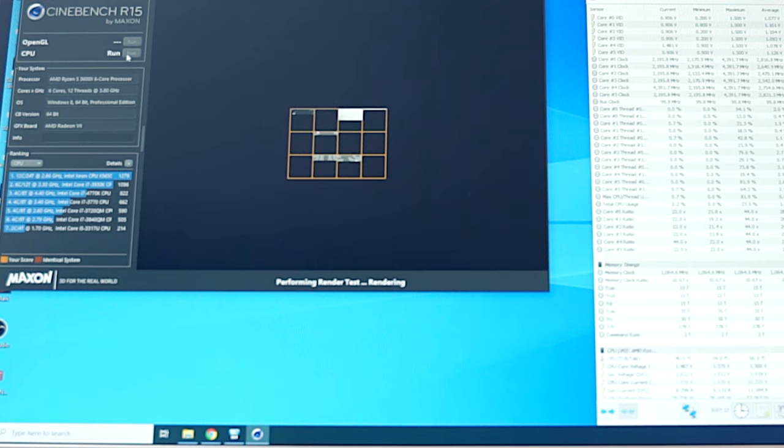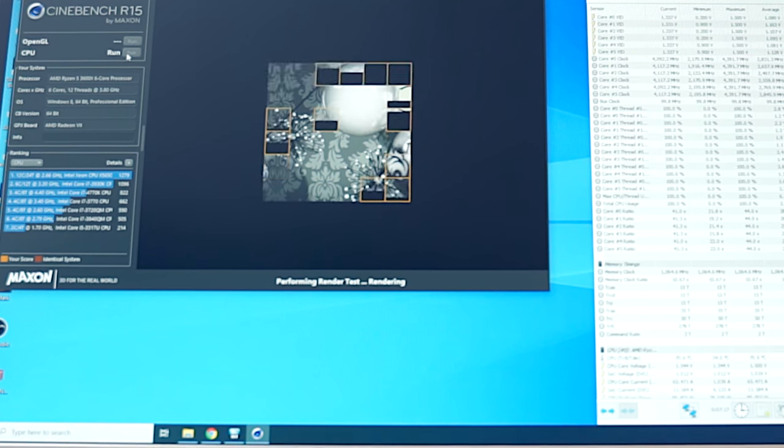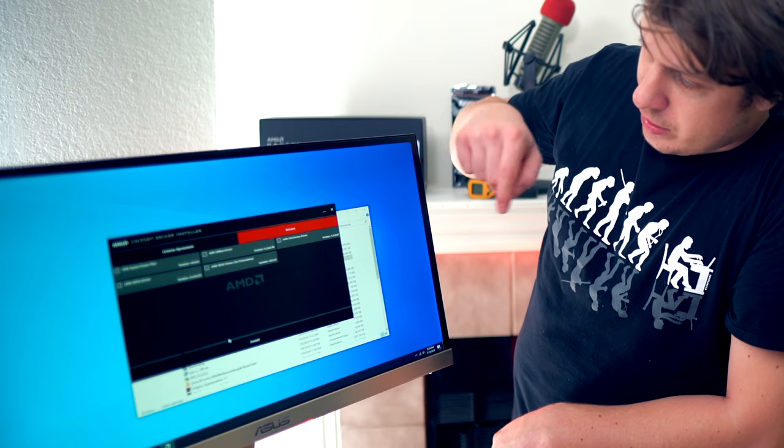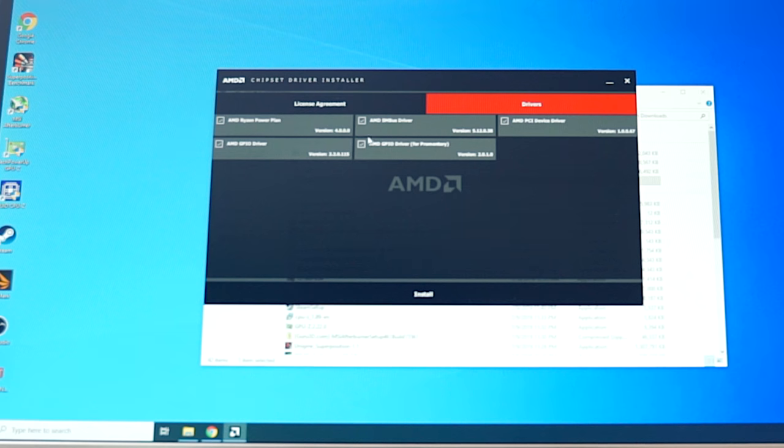Running Cinebench R15 with nothing touched in BIOS. Fans are ramping up — that's good. Frequency is 4092 MHz, temperatures are 78°C, and core voltage is 1.325V. The Cinebench score is 1605. This is a brand new processor, so let's update the chipset drivers — Ryzen power plan, AMD SM Bus driver, AMD PCIe. After drivers, the score is 1602, within the margin of error.